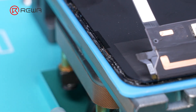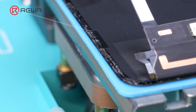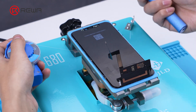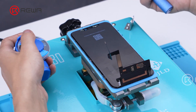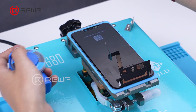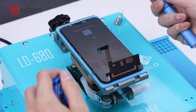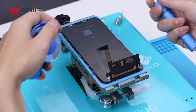Note: when the wire passes through the touch cable position, we need to gently lift the golden wire around it. Then enter the golden wire again for complete separation.